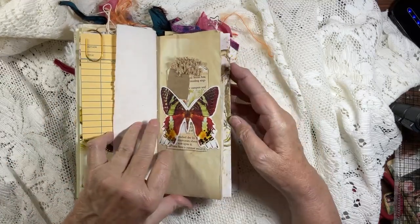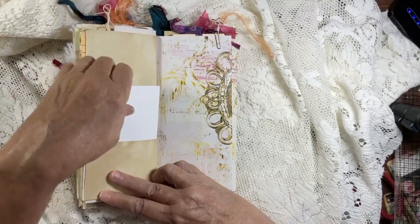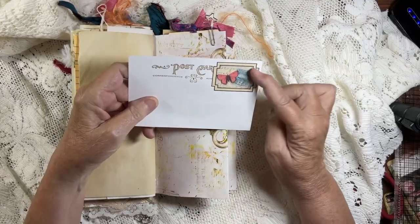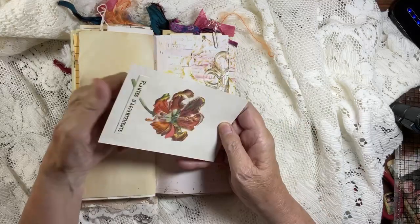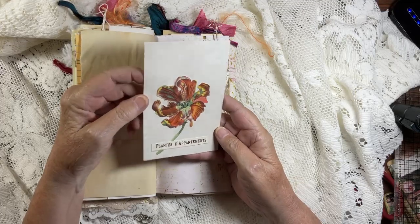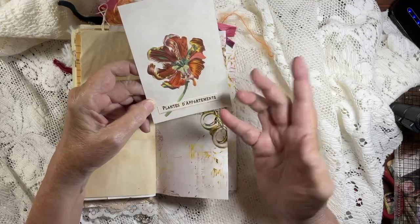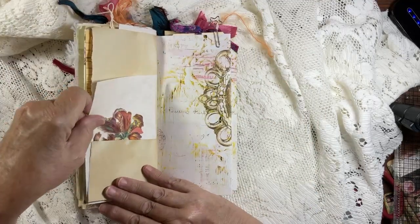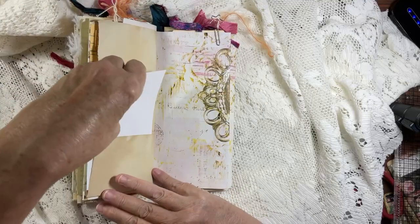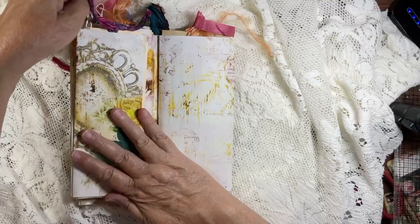These are so fun to make, but they take a lot of time — lots of ephemera and a lot going on with four signatures. There's a sticker stamp on a postcard — so cute — and I added one of the flowers and Nouveau Glaze. There's also some French text about plants — not sure what it says. Then there's a little surprise when you take it out and flip it over — a star paper clip.